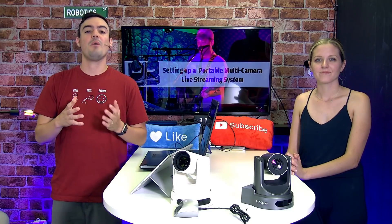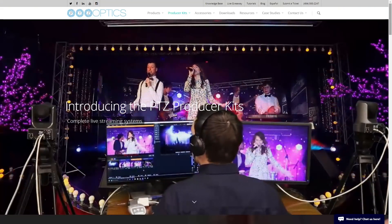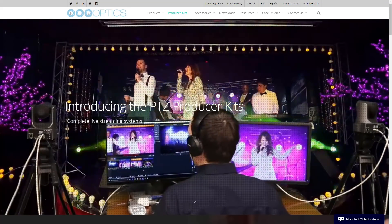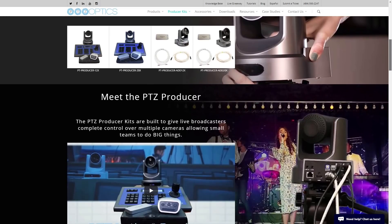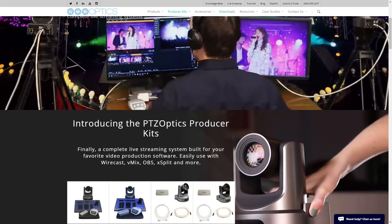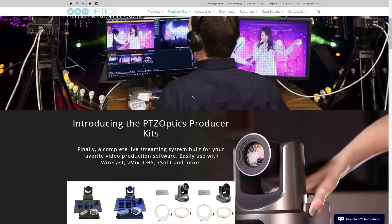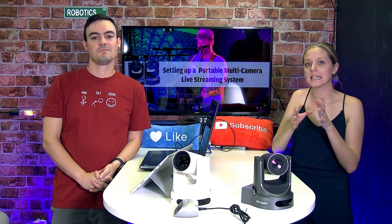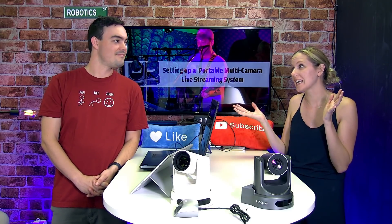The PTZOptics Producer Kits are multi-camera live streaming systems. They include all the cabling you need — a hundred feet of cabling to the camera, a joystick controller — and you can learn how to set it up from a step-by-step guide. There's a PTZ Producer Kit and a Plus Kit that goes up to four cameras. The Producer Kits even come with a streaming PC, so you don't have to worry about knowing what types of computers you might need.